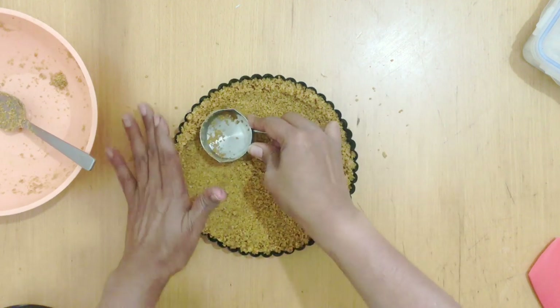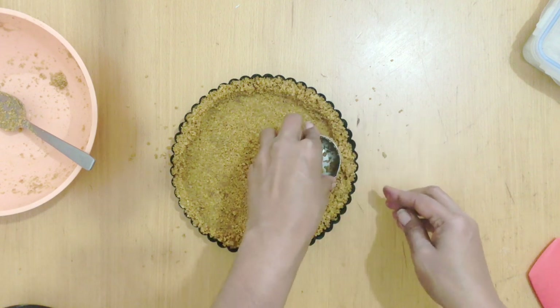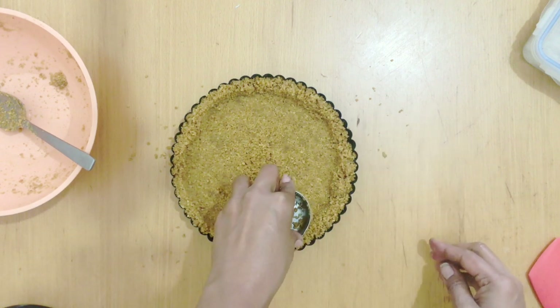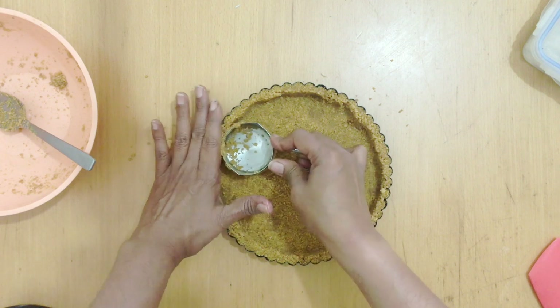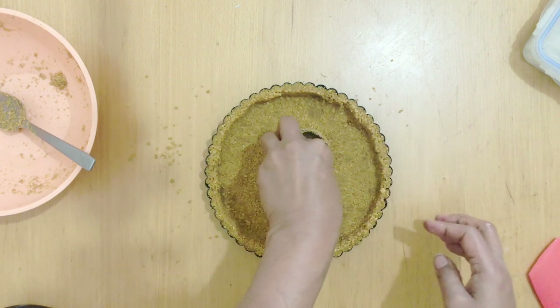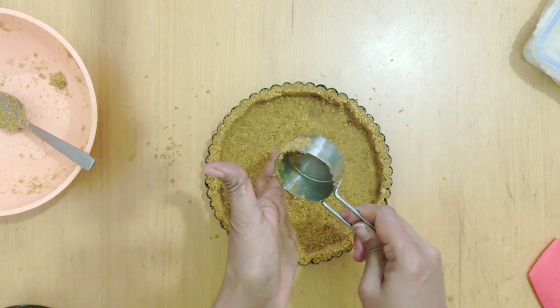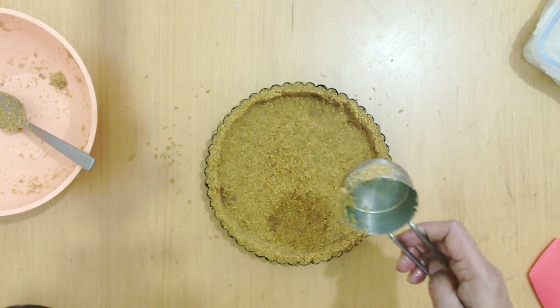I'm going to use a measuring cup or something like a glass and press it firmly. This is very important — you press it nice and firm so that when you cut the tart later you have nice slices; otherwise the crumbs fall apart. Chill this in the fridge while you prepare the filling.